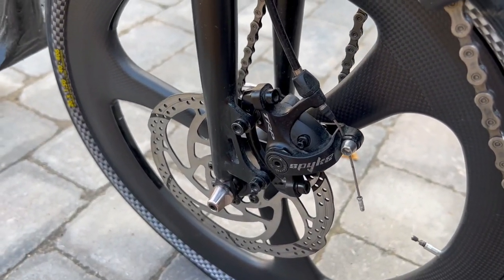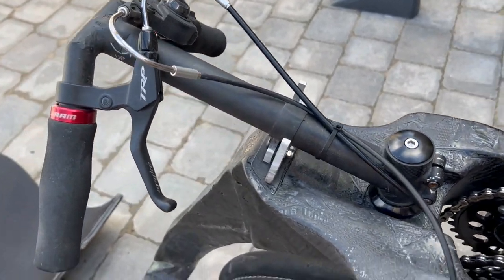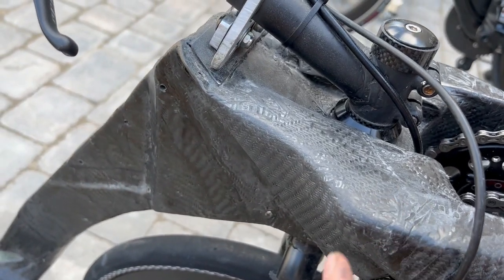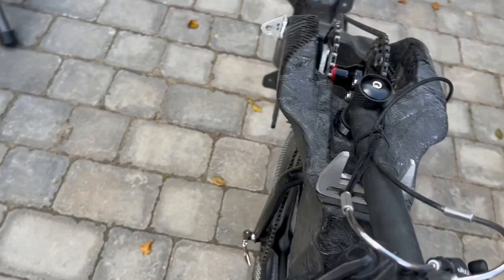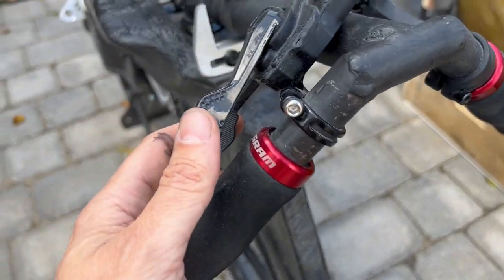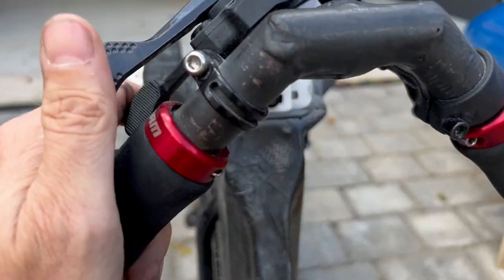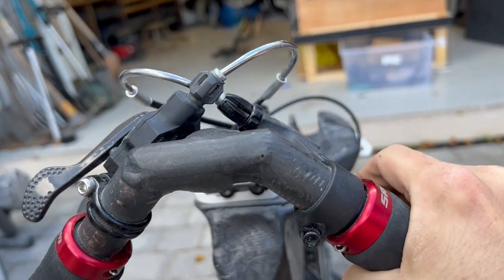There's a time trial bike head tube built into here. You've got gears on this side - down and up - controlled by your left hand, and the brake lever is controlled by the right hand.